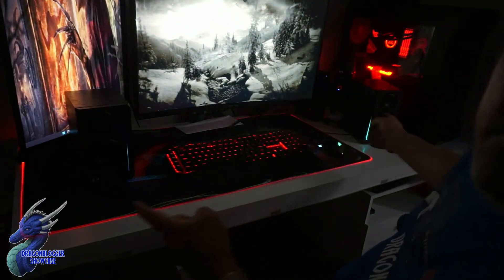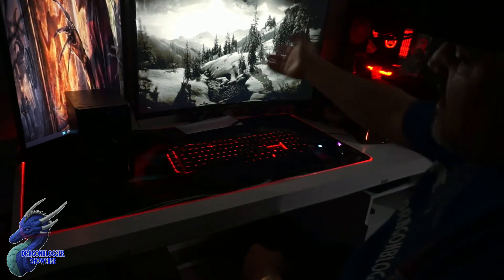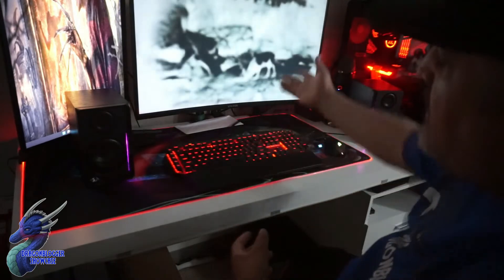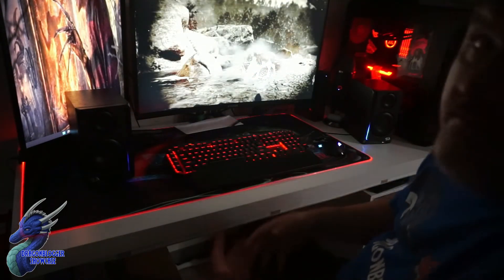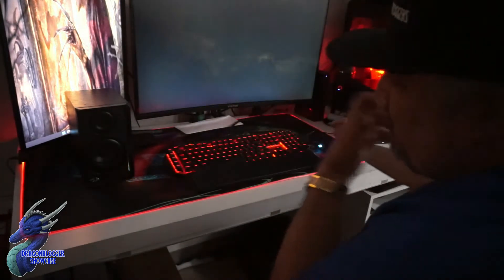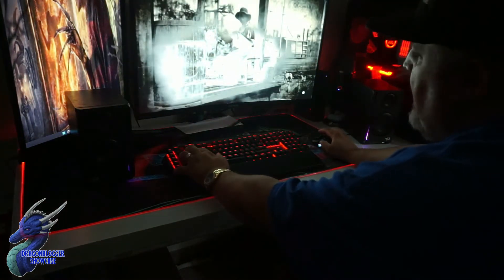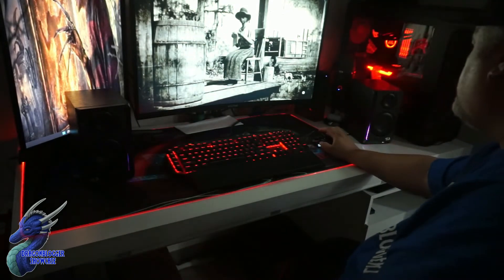Now that I have it hooked up to the PC, you guys can see the speakers here and the little lights flashing. I have Red Dead Redemption 2 connected and we're going to let this load and see what it sounds like — maybe shooting off the gun a little, just playing some Red Dead. I think I'm loading into a snow scene, so it should be pretty good.